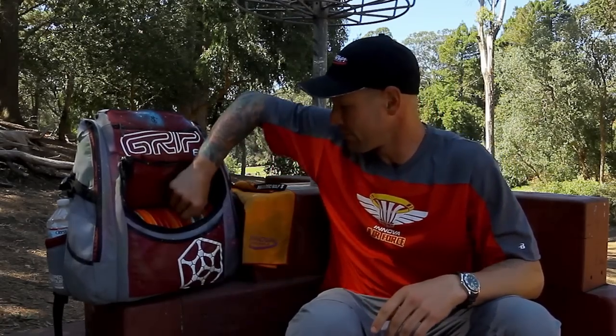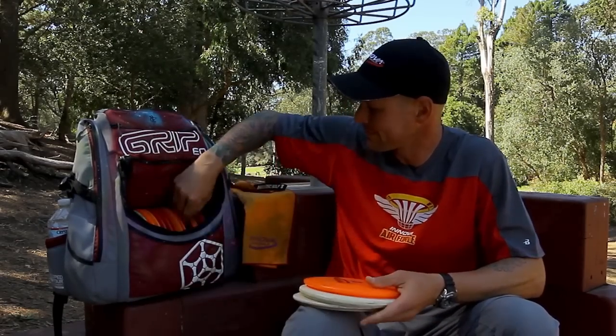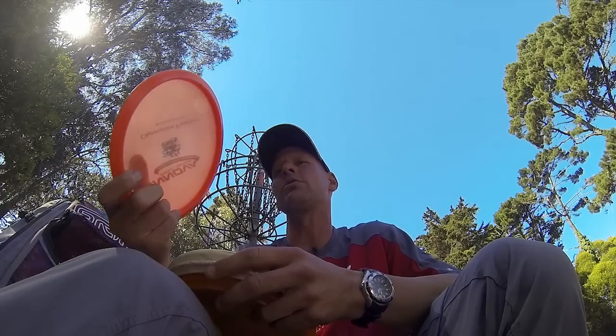Moving on, we're going to mid-ranges. I like to keep an assortment of mid-ranges for the different shots that are out there. Starting with the Panther — a little left-to-right jaunt. This thing has really got some distance on it. It's also a great roller. It's very symmetrical.